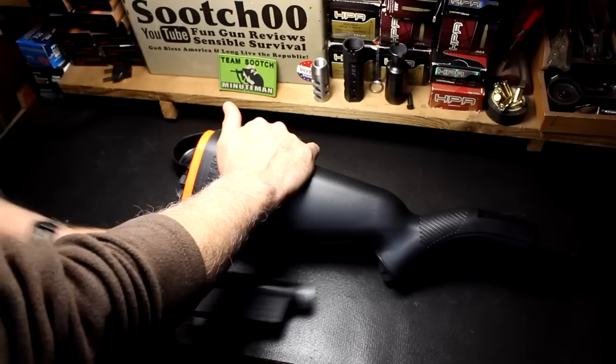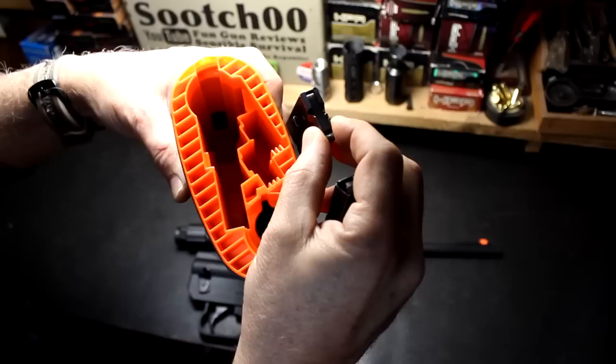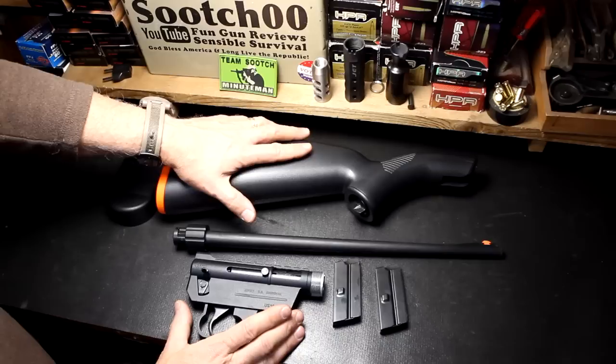It's only 16 and a half inches in length. Take the butt cap, pull it off, pull out your action and the barrel. You also have two magazines stowed away right here. You can actually stow this with a magazine in the action, so you can carry up to three magazines. Now here we have everything disassembled.